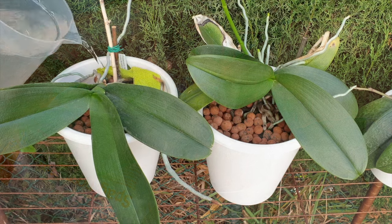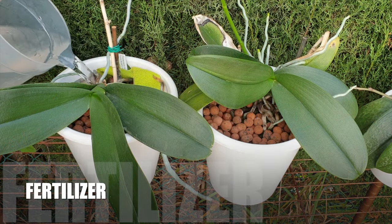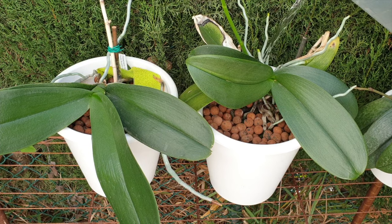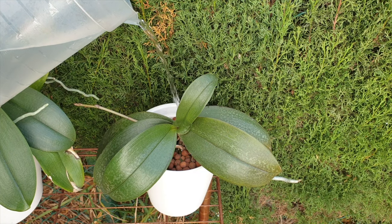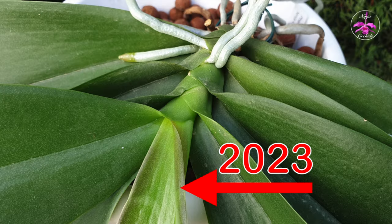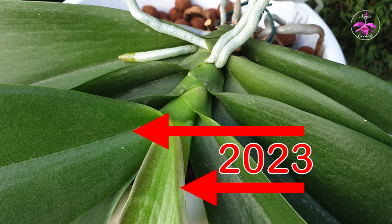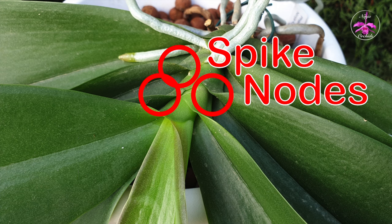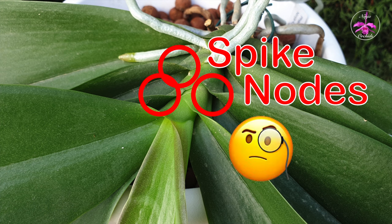Know that the lack of fertilizer or any form of supplement is not a reason why your phals won't spike. It would result in lesser blooms, possibly less vibrant colors, shorter spikes, and reduced bloom duration — but not fertilizing your orchid would not stop it from pushing spikes. Please don't adjust anything you are doing right now fertilizer-wise; it is the encourager of stronger cell structures and more abundant, brighter blooms, not the trigger of spikes. Not fertilizing an orchid is not going to stop it from blooming — just a little FYI in case you were wondering if your fertilizing regime was off.